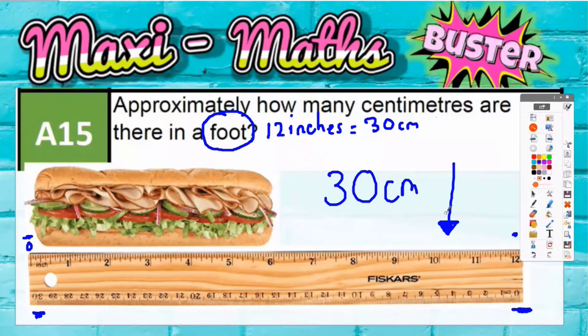A subway sandwich — a six inch, whilst we're on this subject — we could say that a six inch subway is going to be half a foot. And in centimetres, that's going to be half of 30, which would be 15 centimetres. So if you have a six inch subway but you're not feeling very hungry, that's going to be 15 centimetres.